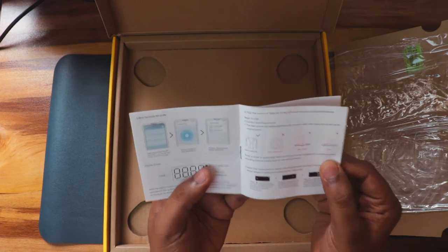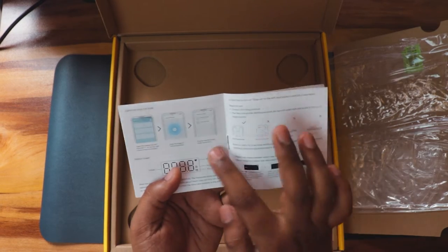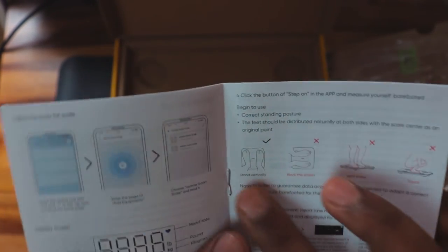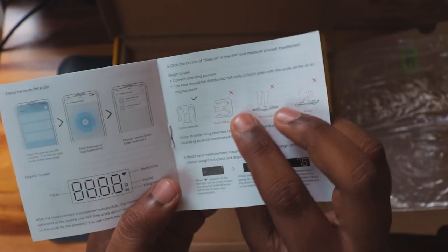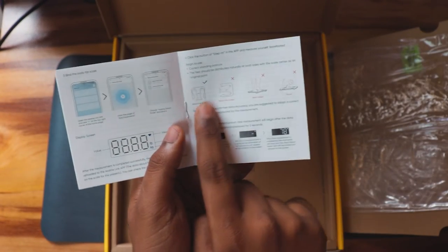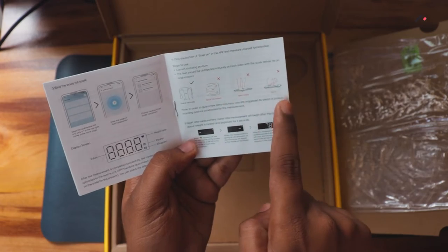The manual also shows how you have to stand on the scale. There are four round electrodes on the top surface and you need to make sure your feet cover all of them. You should not bend or squat while measuring.